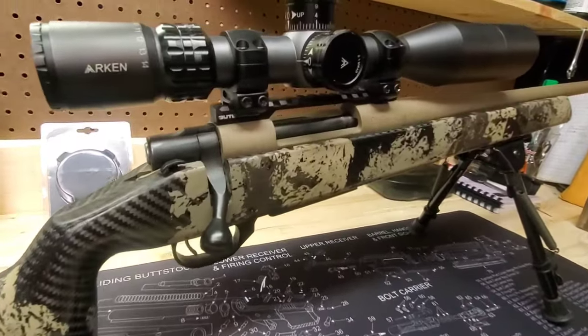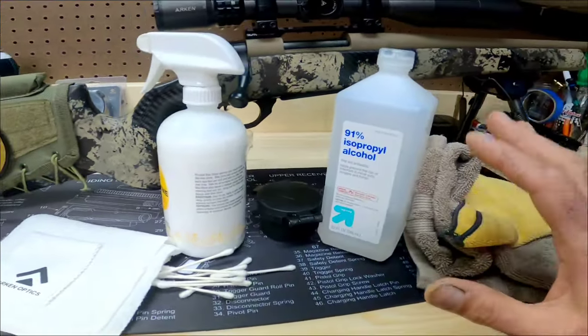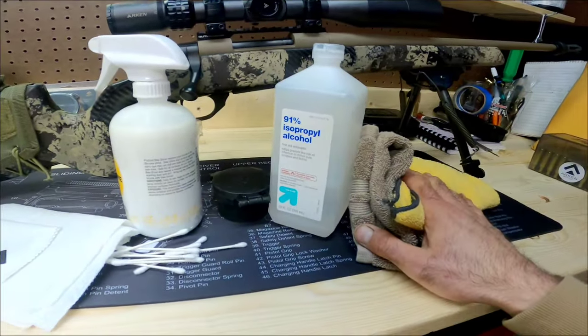There are certain products you want to stay away from, and there are certain products, materials, and methods for keeping your scope clean that are really simple to do and not going to cause you any problems. They're inexpensive and might be things you already have around the house. I've got my son's rifle here with an Arken Optics SH-4 Gen 1 scope on it. I'm going to show you how I go through the process of cleaning a scope like this after the hunting season, getting everything all shined up, including the lenses.